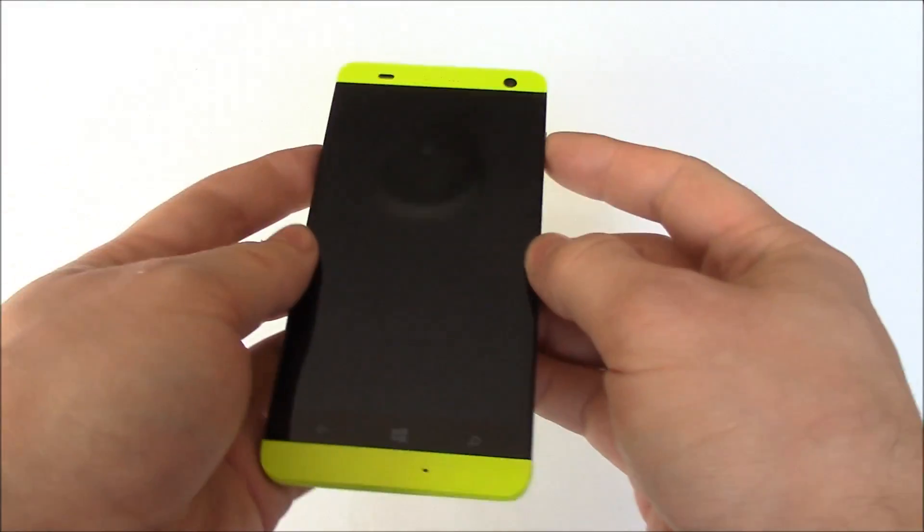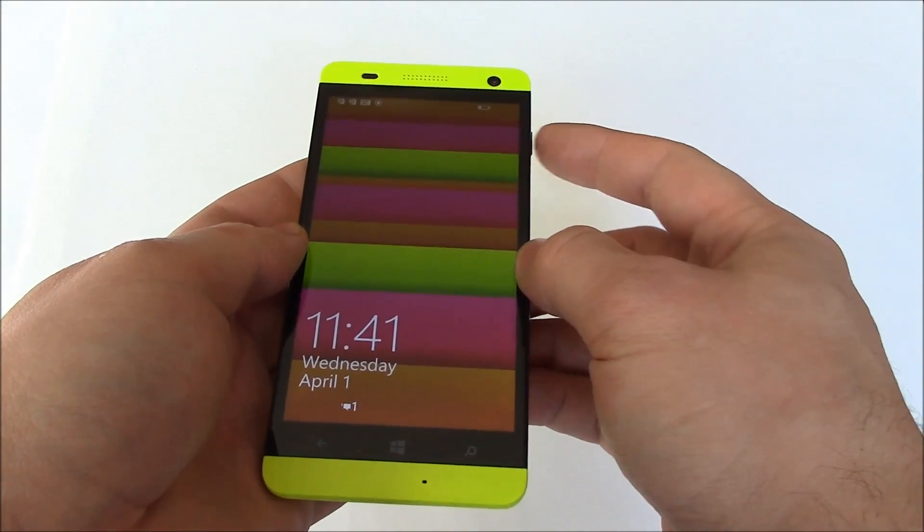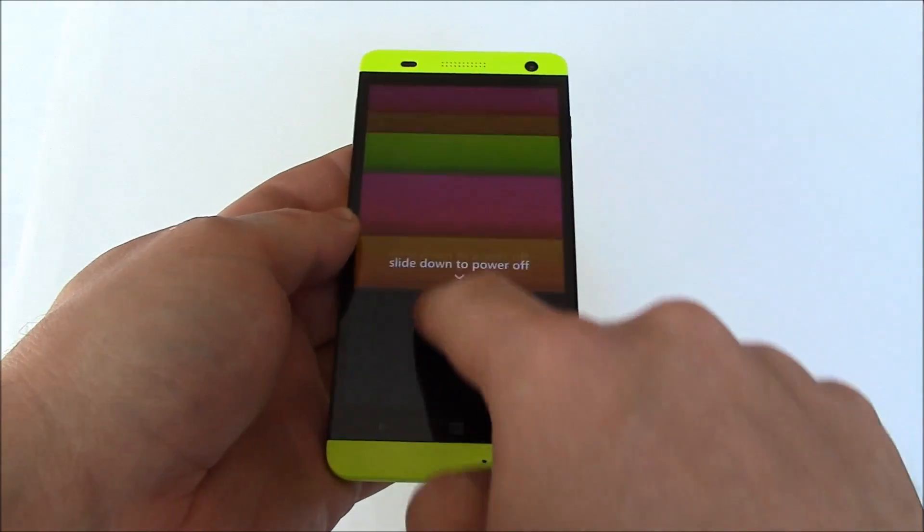The first thing you need to do is to fully power the phone off. To fully power the phone off, press and hold down the power button. Slide down to power off.